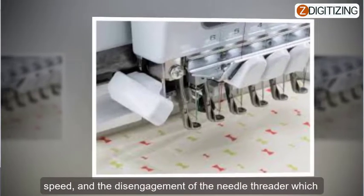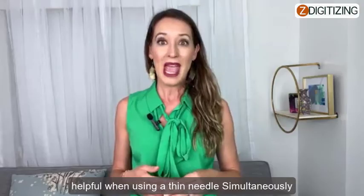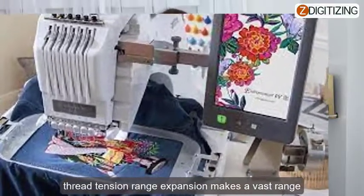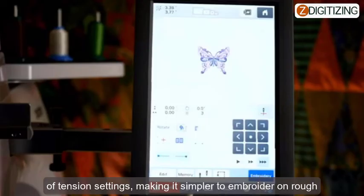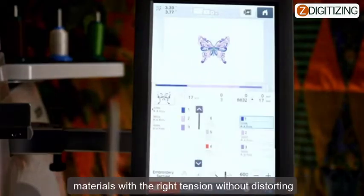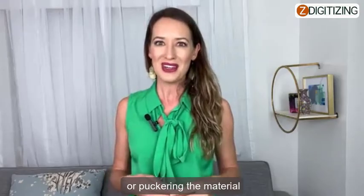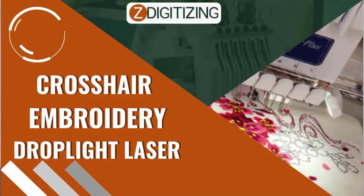Features in depth: Six-needle versatility — every needle provides customizable settings for color lock, speed, and the disengagement of the needle threader, which is helpful when using a thin needle. Simultaneously, thread tension range expansion makes a vast range of tension settings available, making it simpler to embroider on rough materials with the right tension without distorting or puckering the material.